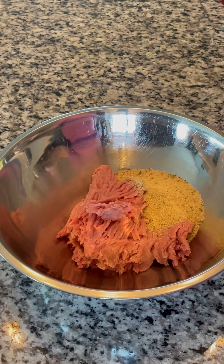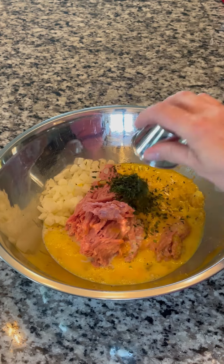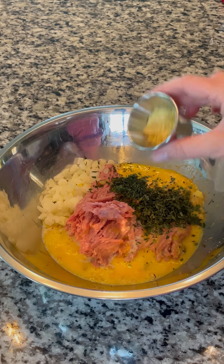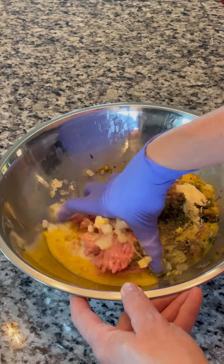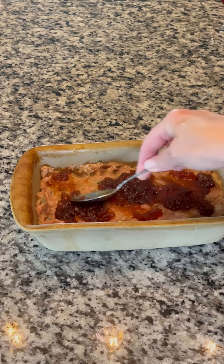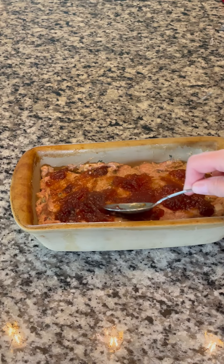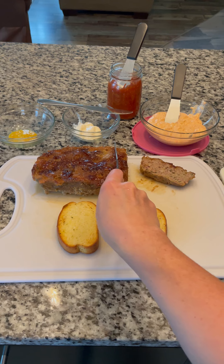I've watched Friends several times through, but here are a few fun facts about Monica that I missed, and maybe you didn't. Monica's original apartment number in season one was originally five, but later it was changed to number 20. The frame around the peephole in Monica's apartment was initially a mirror, but was broken accidentally by a crew member — they agreed it looked better that way and kept it.